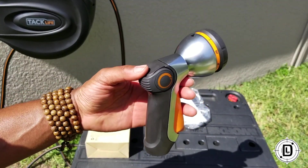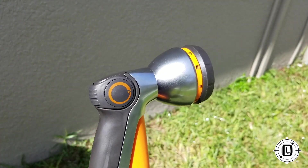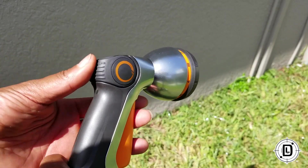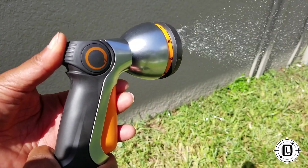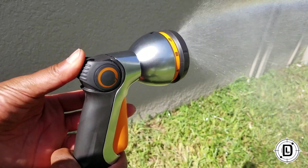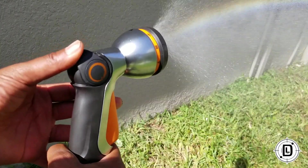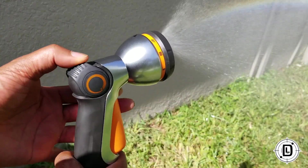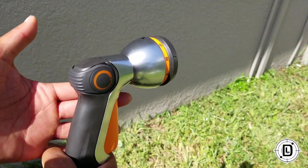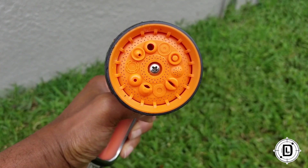All right, let's go through this. The first thing we're going to look at is the flow control. As you can see it's off. If I move this up just a little bit you start to get a little flow. A little higher, higher — pull it back down and it's off. So that's your flow control right here on the end.